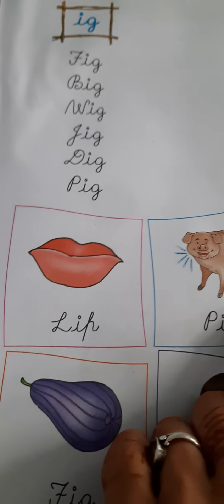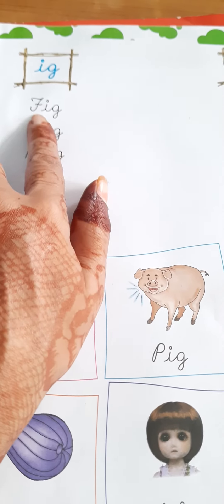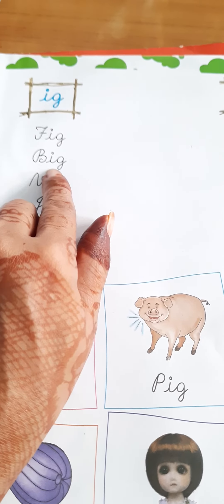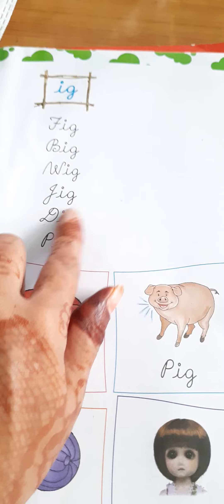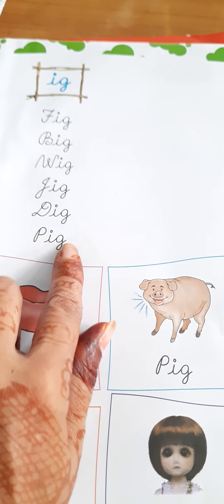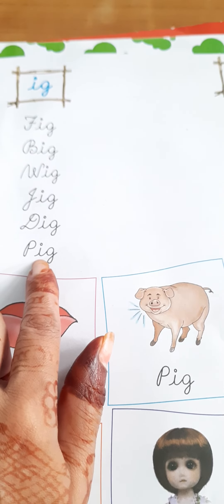Watch this video and pronounce the words, or in the book as shown. So children, watch these videos and read the words. Okay, till then, goodbye.